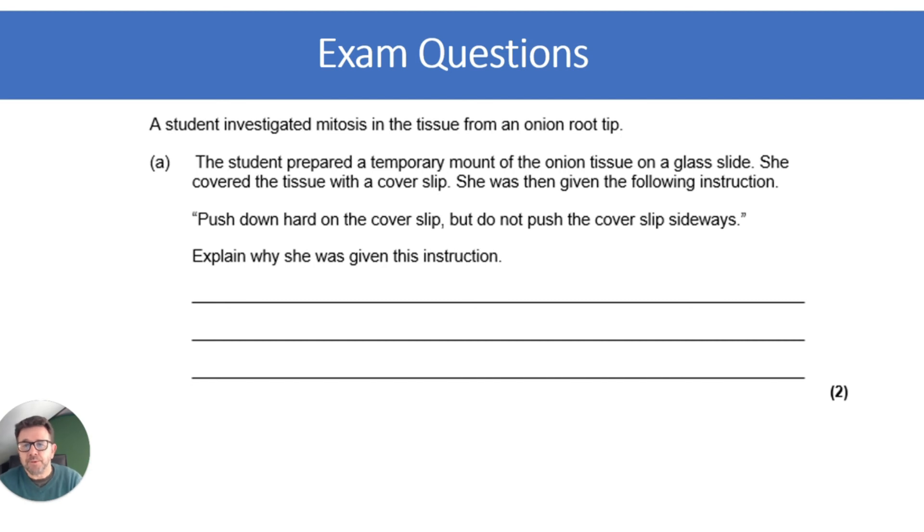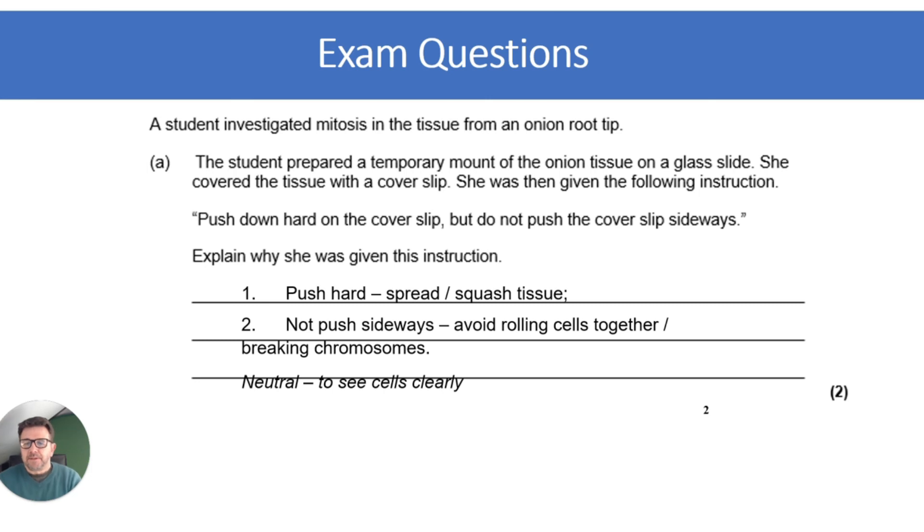The second exam question is about placing the cover slip during the root tip squash. The instruction says: press down hard but do not push the cover slip sideways. Explain why. For two marks: you push hard to squash the root tip tissue into a thin layer; you avoid moving sideways so that you don't roll or bunch the cells together, which would break chromosomes and prevent you from seeing the cells clearly.